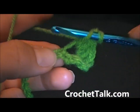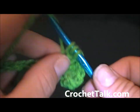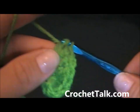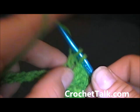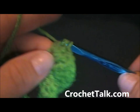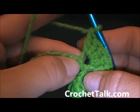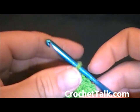So in the next chain I will be doing 4 double crochets: 1, 2, 3, 4. Again 4 double crochets in the next chain: 1, 2, 3, 4. And as you can see it's already starting to curl — that's what you want. Continue to put 4 double crochets in each chain across. Go ahead and pause the video now.